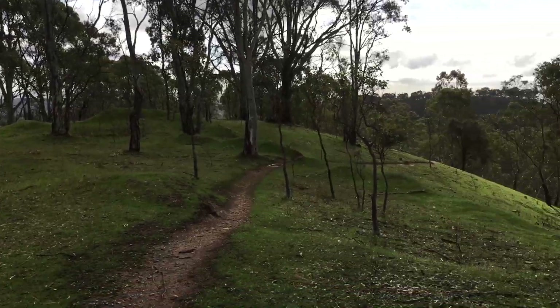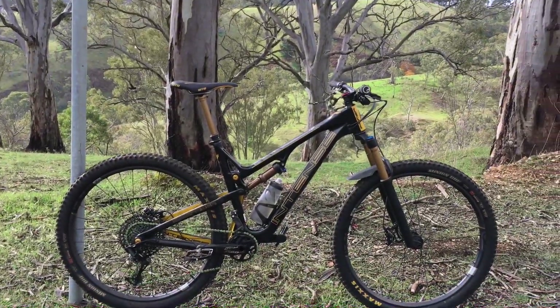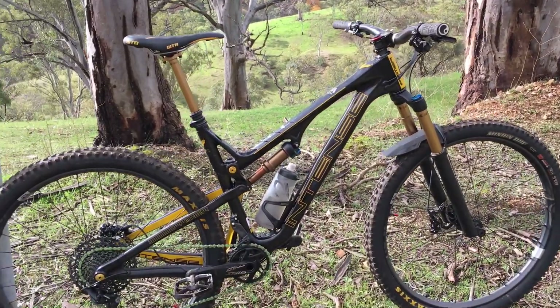Just climbed it up the hill — pretty good spot out here. Anstey's Hill, it's primo right now. I've just had a big dump of rain come through, so there should be heaps of grip. Let's see how she goes.